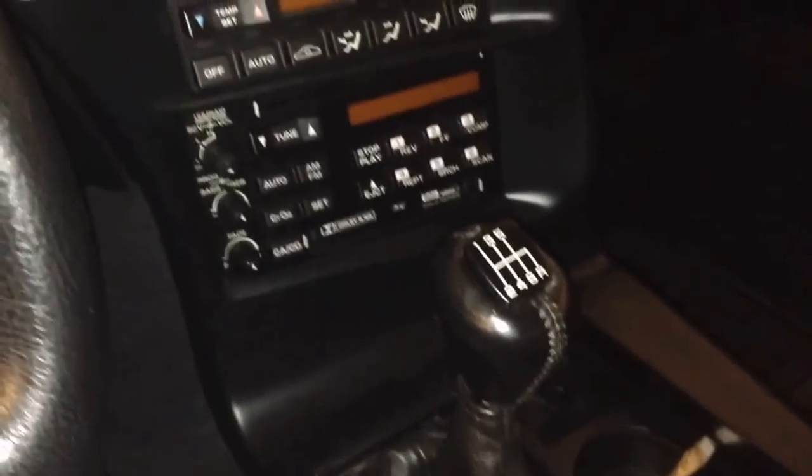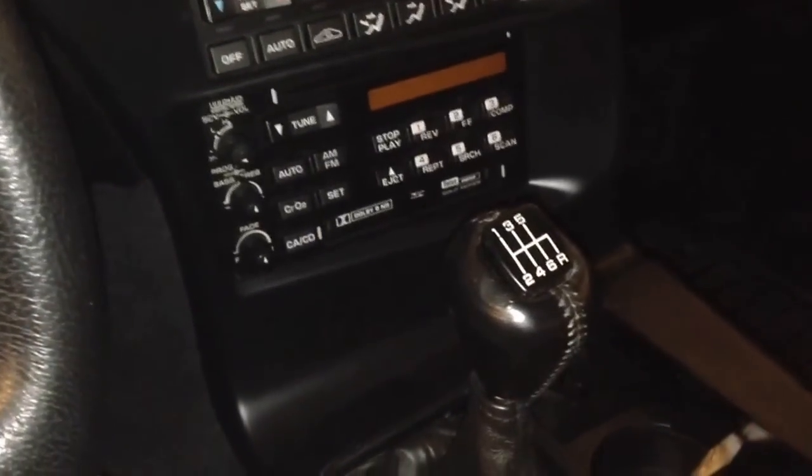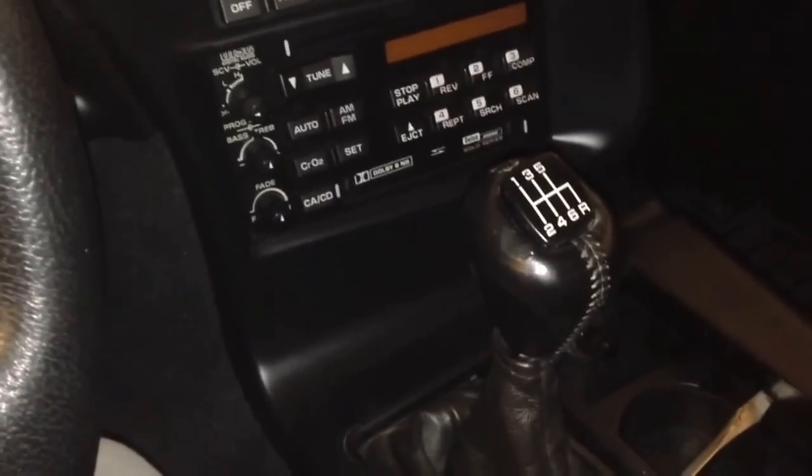Here we have a Corvette, and what we're going to do — it's a C4 model, it's got a six speed — we're going to show you how to take the shifter off.